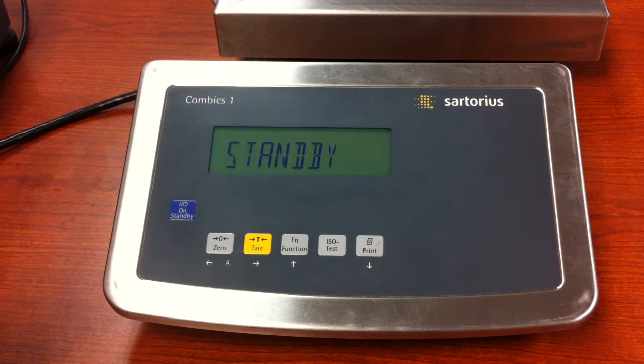Hello everybody. Today we are going to calibrate the New Style Comics CAIS-1 or the CAIS-L1. This will also work on CAIS-2 and 3.